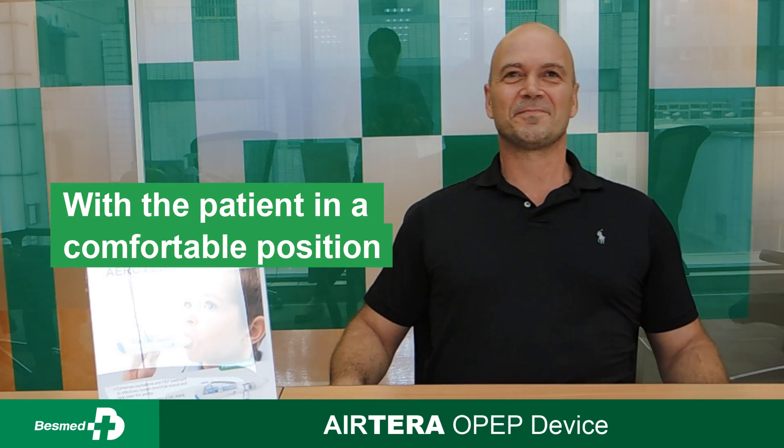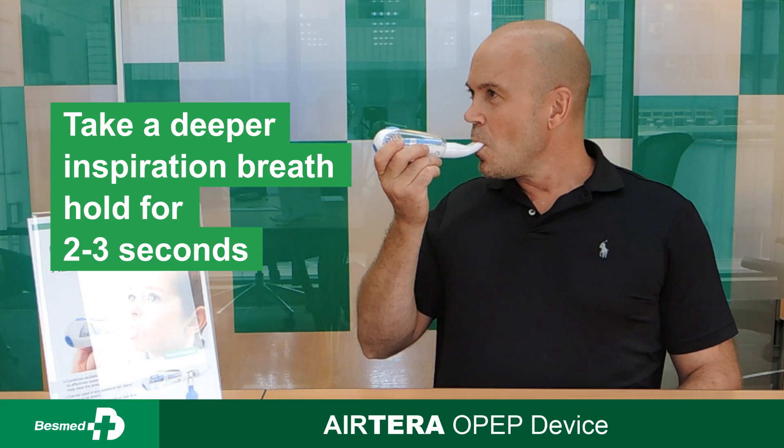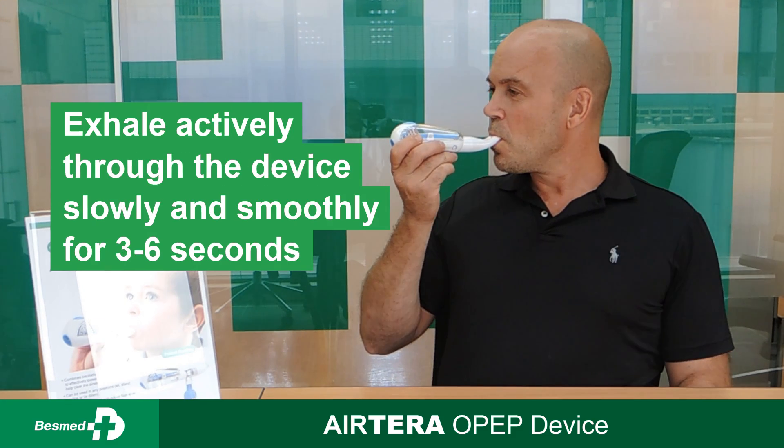Sit comfortably. Take a deep breath and hold for 2 to 3 seconds. Exhale actively.